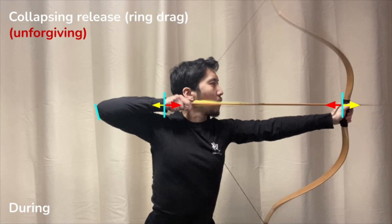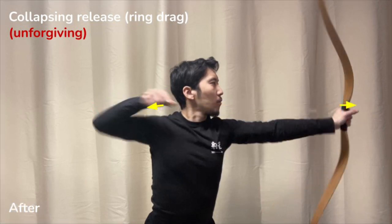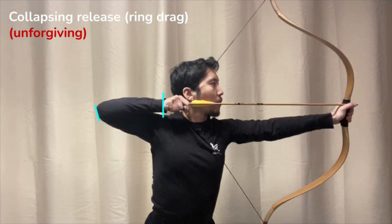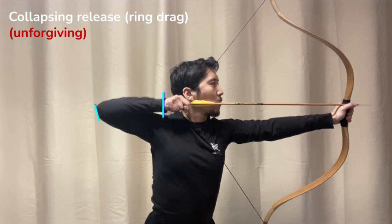This slight hesitation, this forward hitch, is enough to throw the hands off axis and disturb the release. I call this type of collapse ring drag, because during the release, the ring is being dragged forward by the string ever so slightly. This is hard to diagnose with the naked eye, so what I recommend is looking at video frame by frame, paying special attention to the position of the draw hand and the draw elbow. If it moves forward even a little bit during the release, then we have a problem.